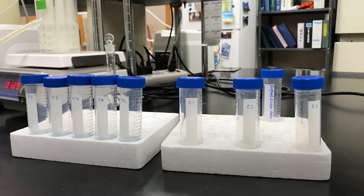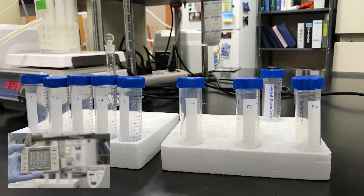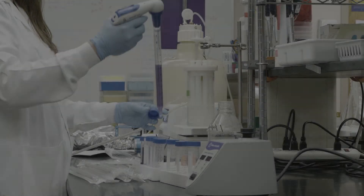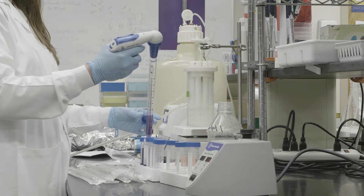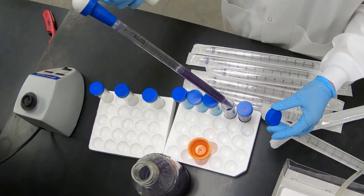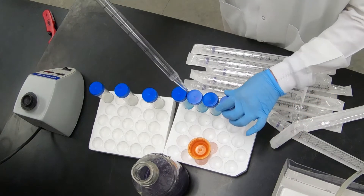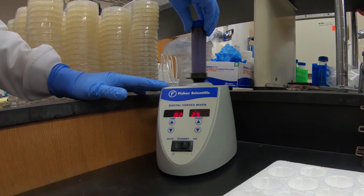Allow the vials to remain at room temperature, 21 plus or minus 2 degrees Celsius, for the appropriate contact time. Here, our contact time is 10 minutes. At the end of the contact time, add 36 milliliters of neutralizer to each vial in the same order as treatment was added, maintaining the time interval between each vial. After the neutralizer is added to a vial, replace the cap and briefly vortex the vial. Repeat for each of the remaining vials.